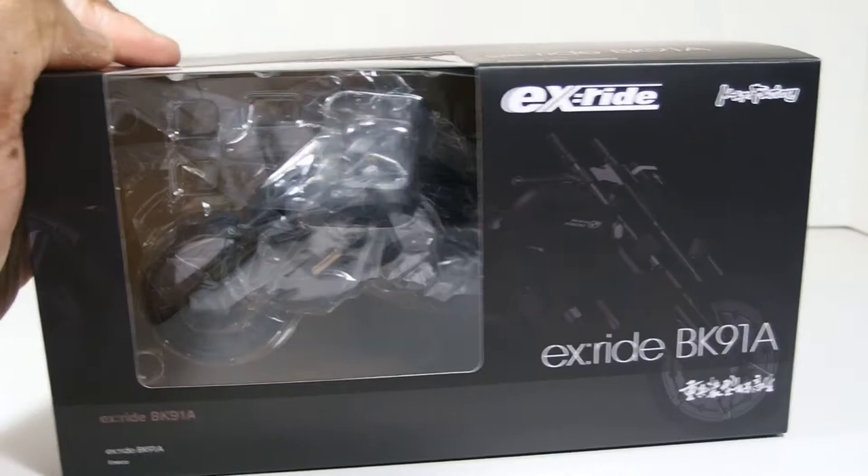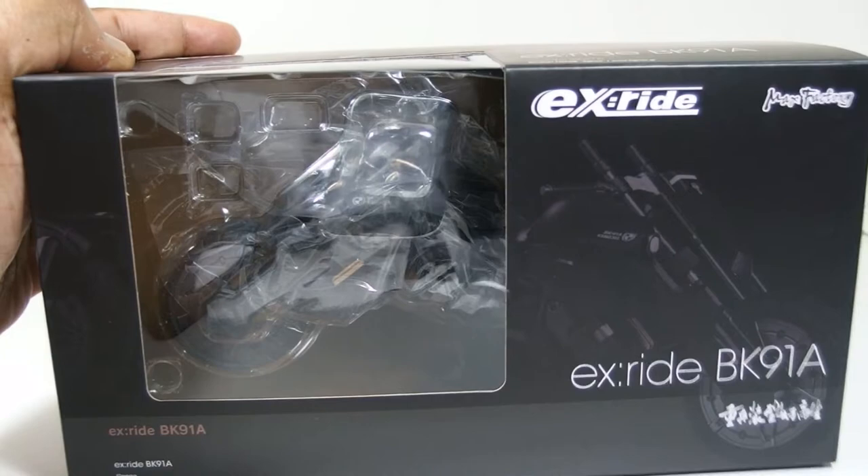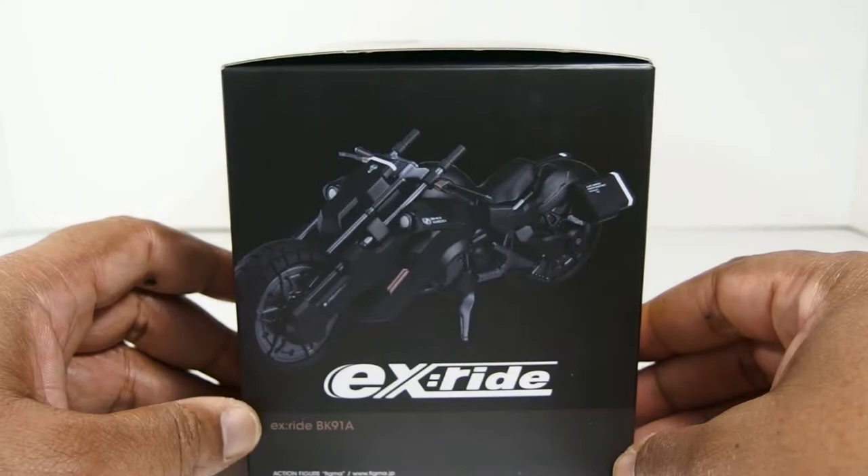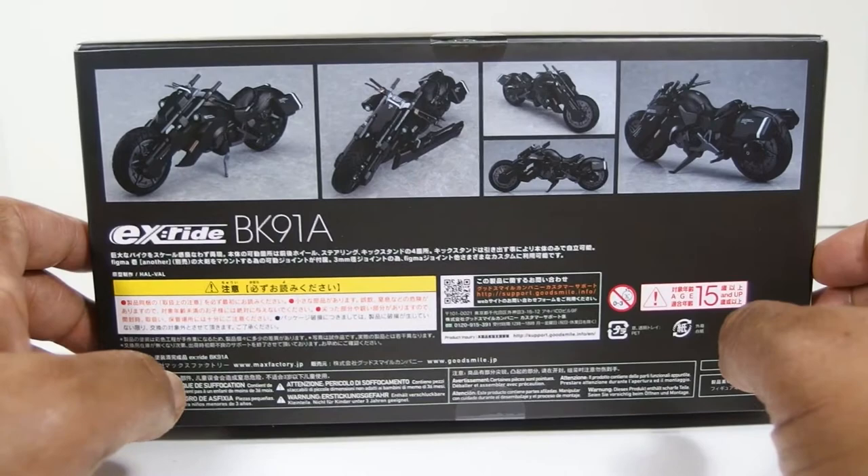Yo what's good fam, Agent O here with another action figure review. Today I have the Max Factory EX Ride Series, the BK91A. There really isn't much to talk about this figure — I got it because I like concept bikes. I like motorcycles that don't look like stuff out there in the real world, and I think this definitely fits that look.